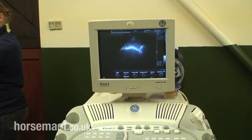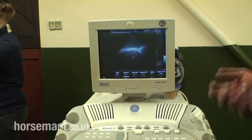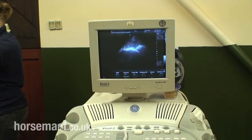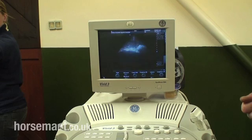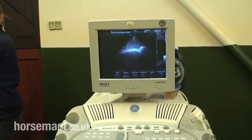Ultrasonography is a very useful technique for picking up some of these things and for assisting us to make a diagnosis. It's not the only tool — there are many other tools that we use, for example rectal examination, blood tests, abdominal fluid samples, assessment of pain, and assessment of bowel noise — but ultrasonography itself may assist us in achieving an accurate diagnosis and determining whether or not a horse may need to go to surgery.